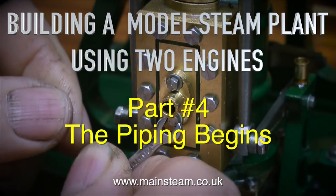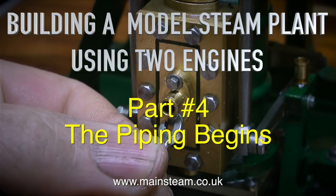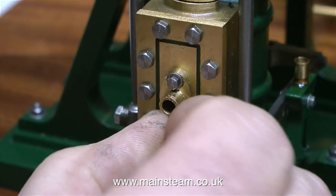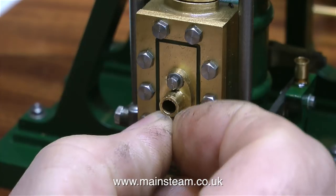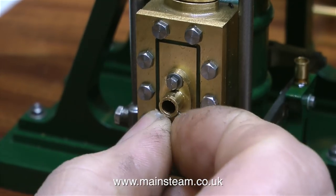In the centre of the steam chest on the Cyclops engine there is a steam flange, held on using two 10BA bolts which are very small and very fiddly. I'm assuming that they are 10BA bolts — they could be metric — either way they are very small.